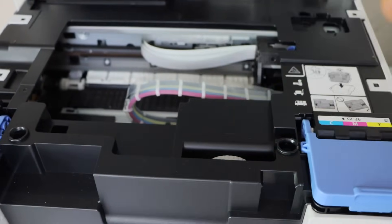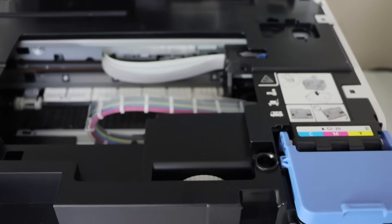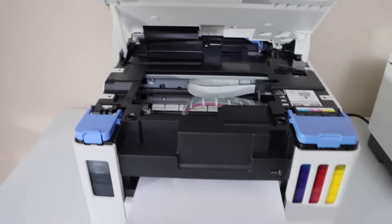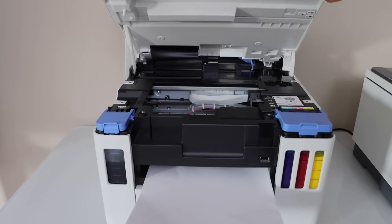So we have to flush the ink and hopefully that will fix the issue. If not, then we'll also do the print head cleaning. It's always important to check what is going on and then we can proceed with the process.